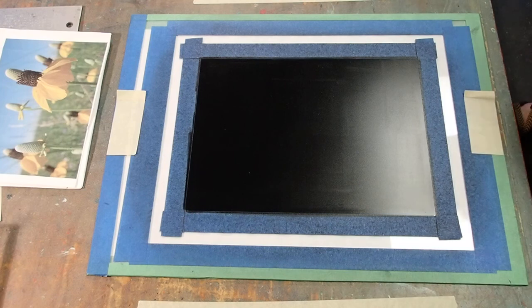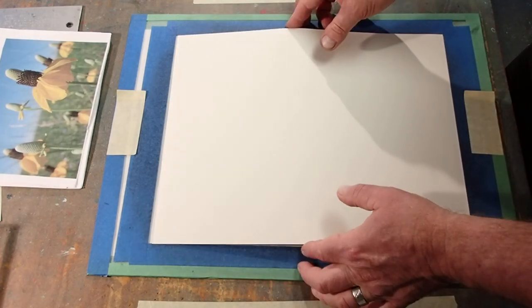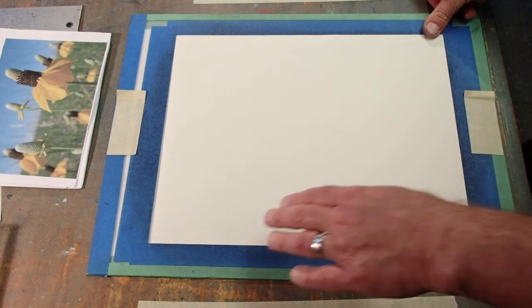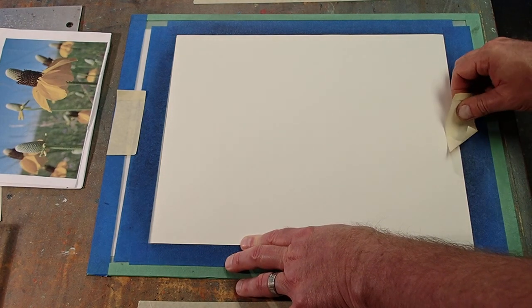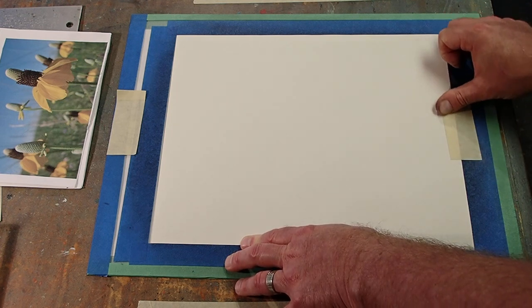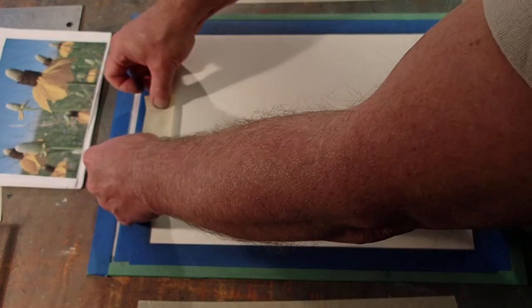I grab a sheet of paper, paper goes over the ink, tape it down so it can't move. Then I'm going to draw and rub on the back, and that's going to transfer ink to the front.